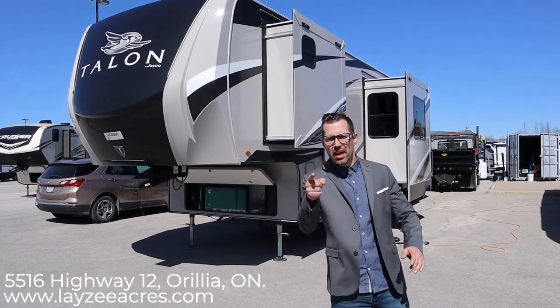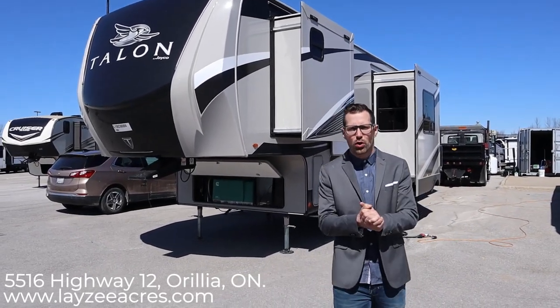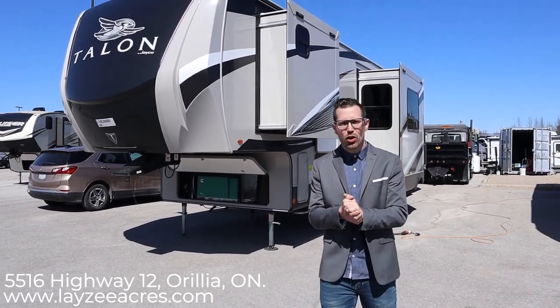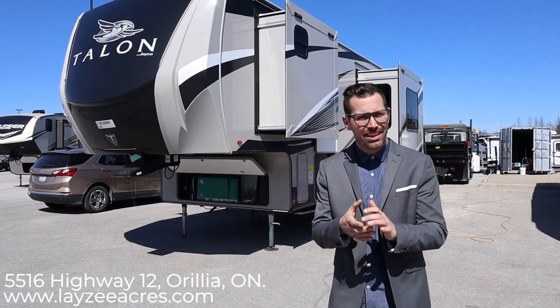Hey guys, I'm Josh from Lazy Acres. Thank you for tuning in. We're saving the world one trailer at a time. Today we're going to look at the 2020 Jayco Talon 335T.